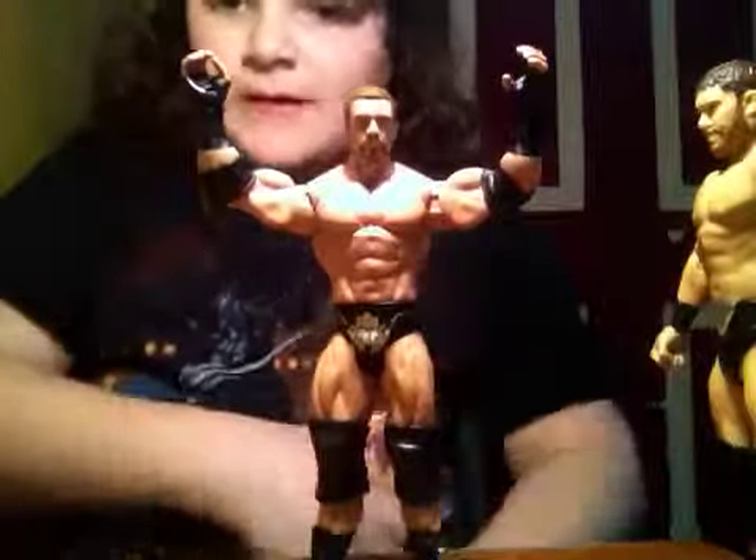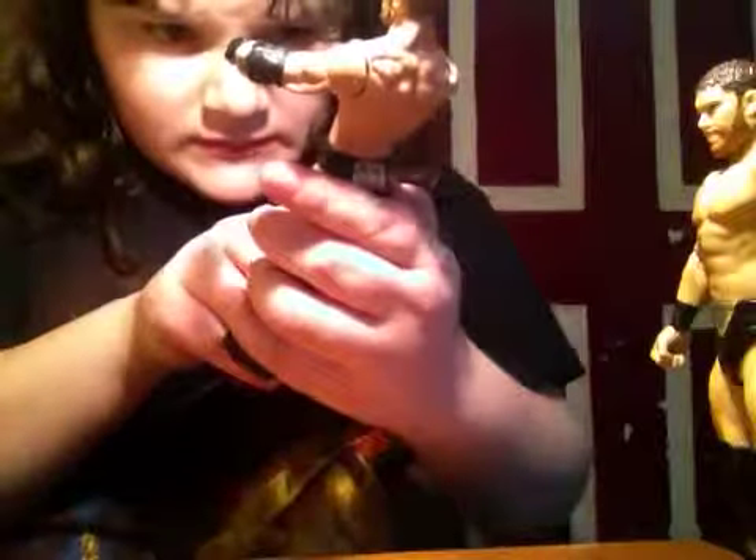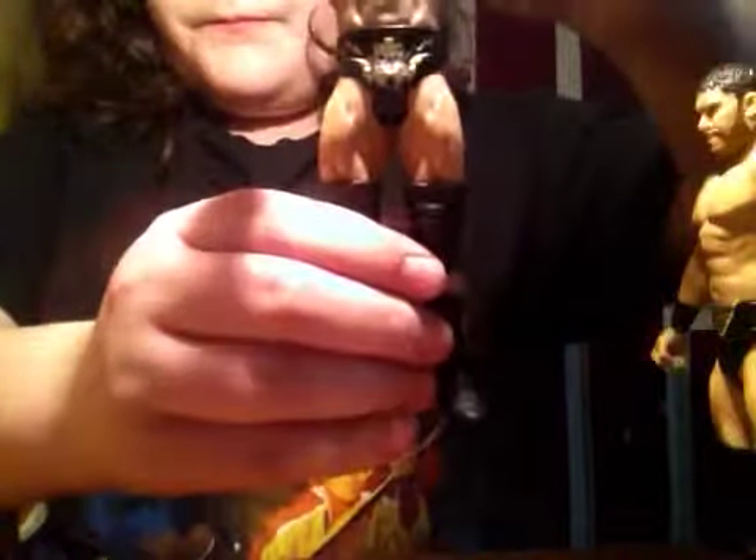On the side there's the skull symbol, and he does come with two elbow pads and big muscles — pretty brolic. Also in the front, it says 'King of Kings' with the gold skull and the king hat. King of Kings, Triple H.